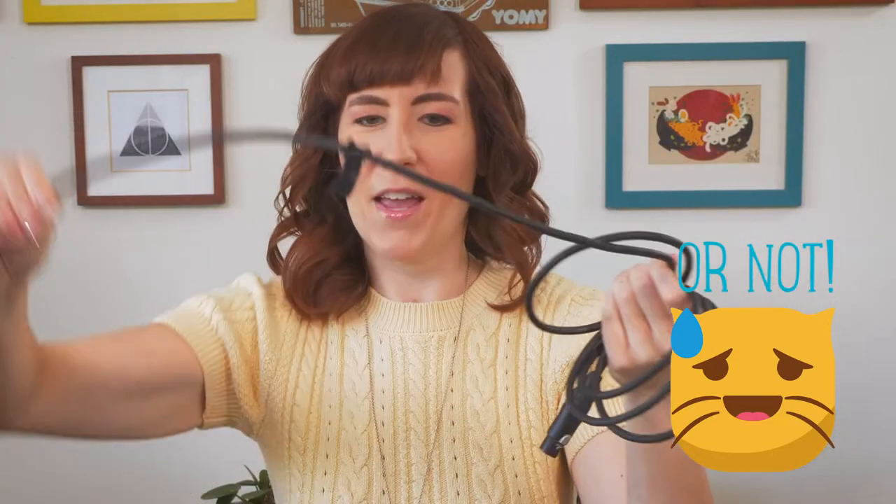Oh no, he's not behaving now. Fine, I won't do it really fast. Okay, and there we go — he decided not to behave when I tried to show off.